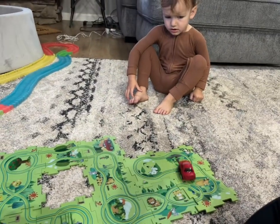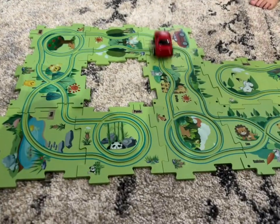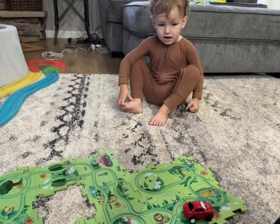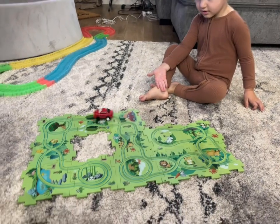Here is the car in action. My son was so amazed that it could go all by itself because he had been pushing it around before we put the batteries in. It was super fun for him to watch and he kept wanting to grab it off and restart it — he just had so much fun with this toy.